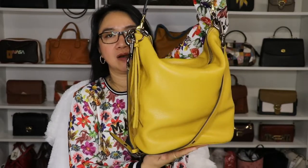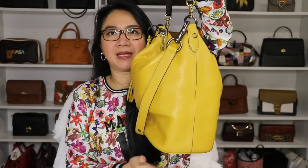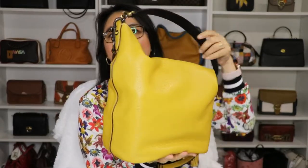This is the bag I'm currently using. This is from Coach — this is the duffel bag. I think they came out with a duffel 20, which is smaller, but this one the name says duffel bag. This is in the color flax. This shoulder strap doesn't come with this bag, so let's remove this one for now and I'll show you what comes with this bag.